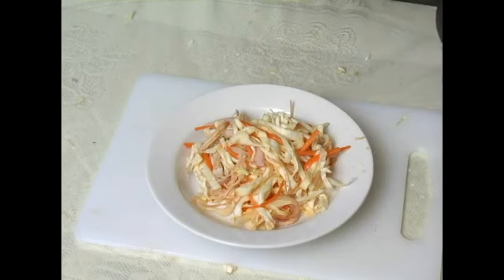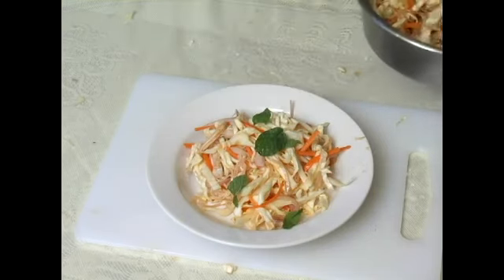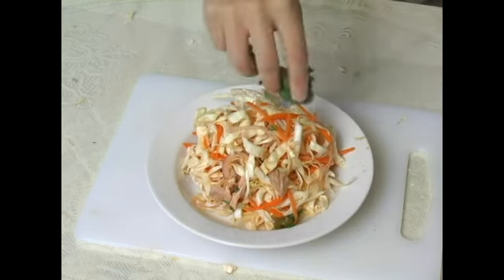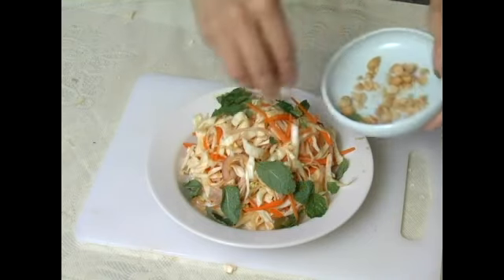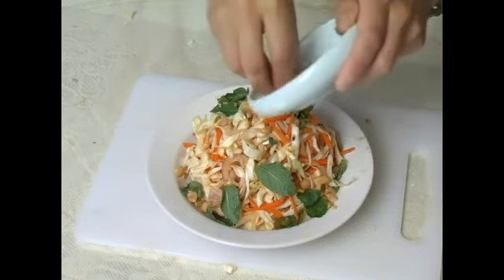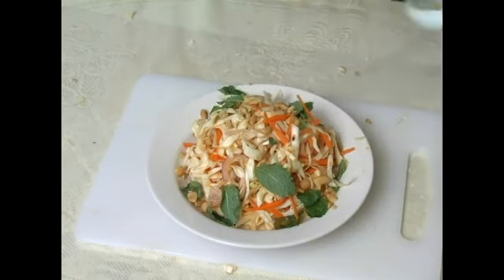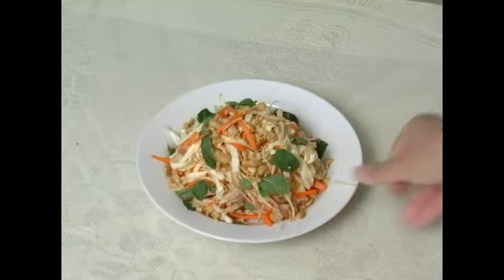Then we will lay the Vietnamese salad on a dish and garnish them with the mint leaves over the top. Finally, we will top the salad with the crushed peanut. And here is the Vietnamese chicken salad.